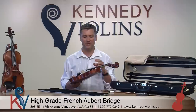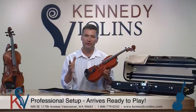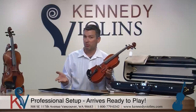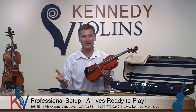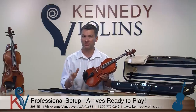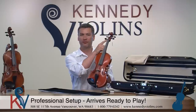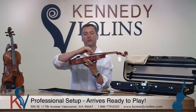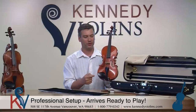At Kennedy Violins, all of our violins including the Giuliani Etude arrive to you completely set up and ready to go. A lot of violins you buy on the internet are not set up or are set up very poorly. We don't expect our customers to be expert violin luthiers overnight, so we realize how important it is to have a properly set-up violin so it plays well and sounds good. We spend quite a bit of time on the setup — the nuts are just perfect so the strings are at just the right height near the nut.